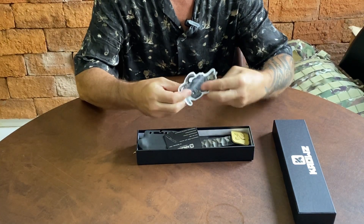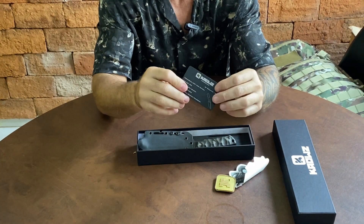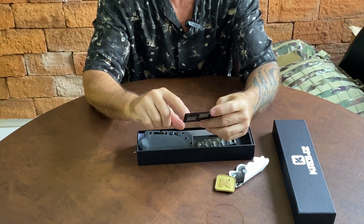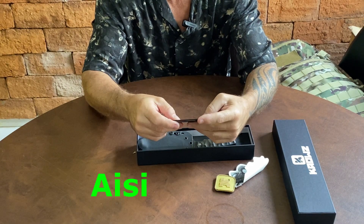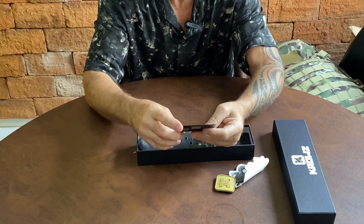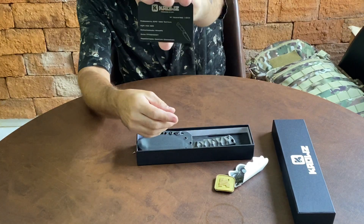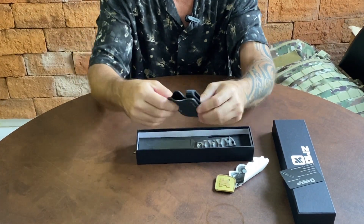Um adesivo, um patch, um card que tem alumínio. E aqui consta o número de registro da faca: EDC Inox Tactical, o aço AISI, empunhadura NICARTA, a data 7 de 6 de 2024, o proprietário. Lembrando que essa daqui ela veio com a bainha tática multifuncional.